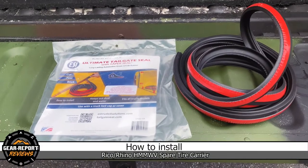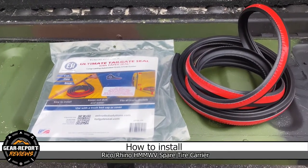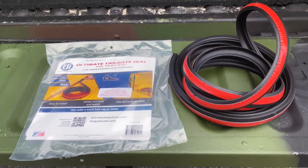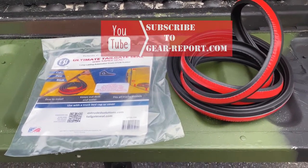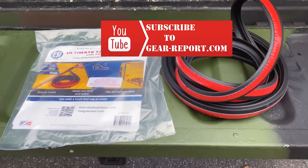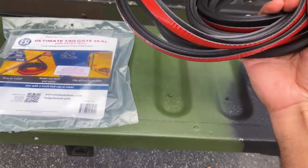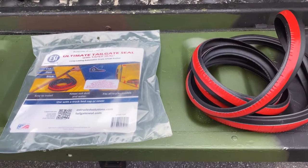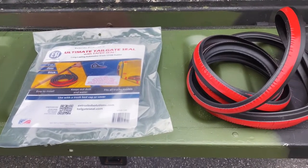I'm going to quickly change the seal on the tailgate. I have an adhesive foam that's on there and figured I would try the ultimate tailgate seal. It looks like it's a little more heavy duty than what I currently have. The old one will pull off and this one should just go on — let's see if it works.